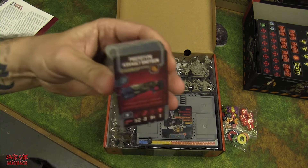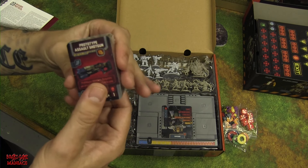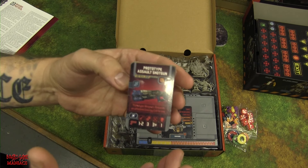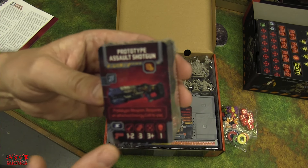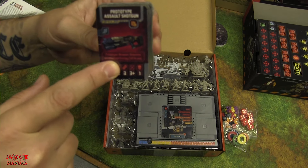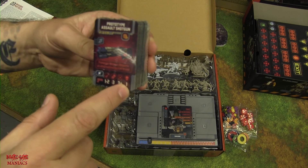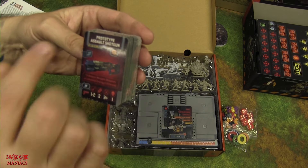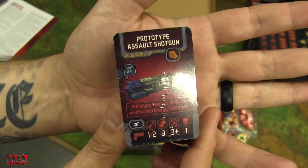There are item cards too, but we're not opening those — we want them to be a surprise for the gameplay video. We do peek at one: the prototype assault shotgun has three dice shown symbolically on the card, plus damage and range info — range is one to two. The card format changed from previous Zombicide editions, now showing dice symbols instead of blood drops.